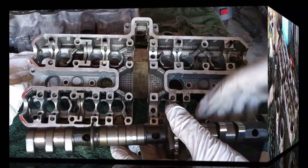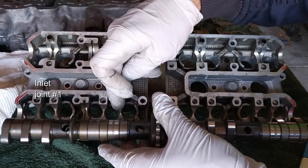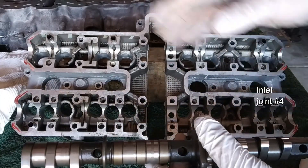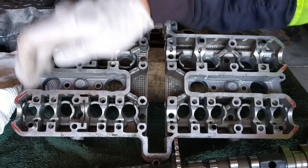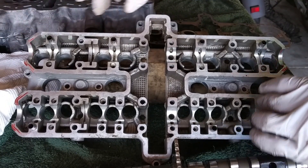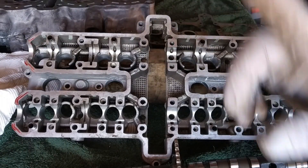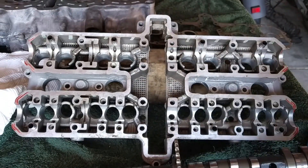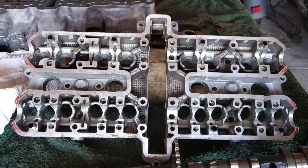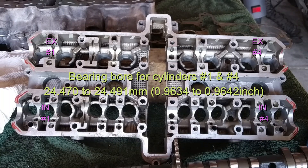The dimensions are as follows. There are two journals per cylinder — one for each end. That's for cylinder one, then another two for cylinder two, two for cylinder three, and two for cylinder four. Both camshafts — inlet and exhaust — for cylinders one and four share the same spec: all four journals are 24.470 to 24.491 millimeters.